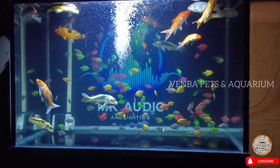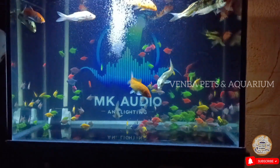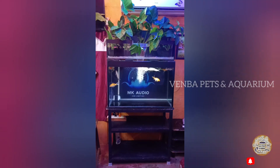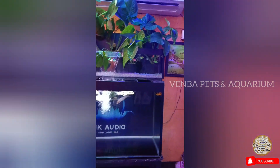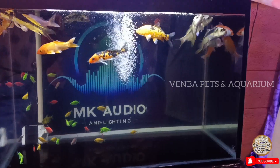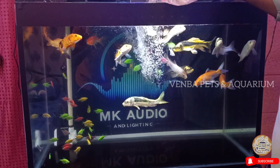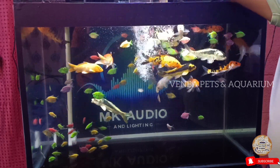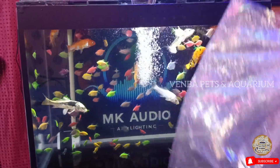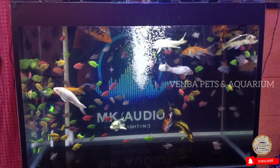Hi friends, welcome to Venba Pet Center. We are going to make a tank setup, fully customized. We will have a full complete item. I will attach that to the top of the tank. Let's go to the video.